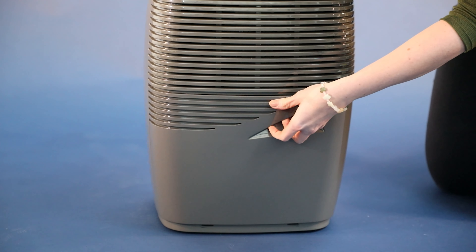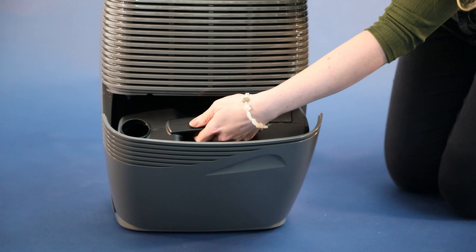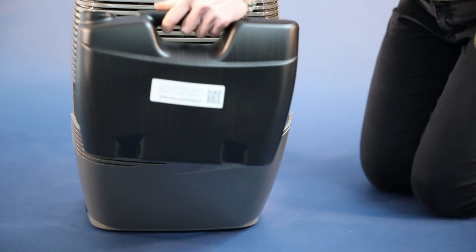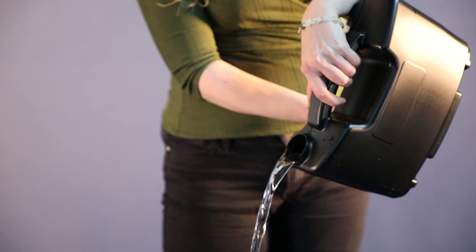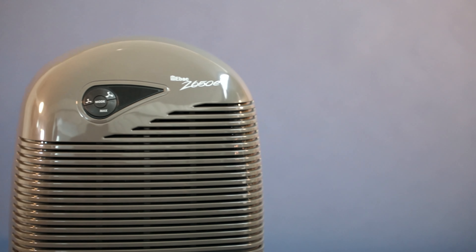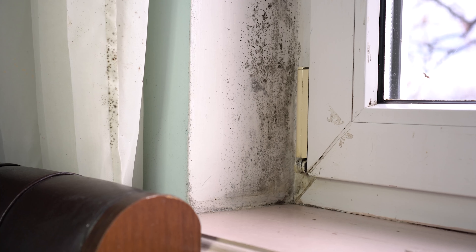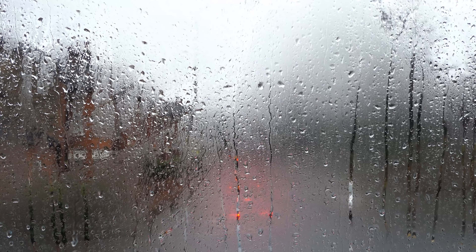To empty the water container, open the front compartment and remove the fully enclosed water container by the handle. The water container holds up to 3.5 litres and has been designed to make it easy to hold and pour. The 2650E will remove around 1-2 litres of water per day depending on the conditions in your home, and can remove a maximum of 18 litres.